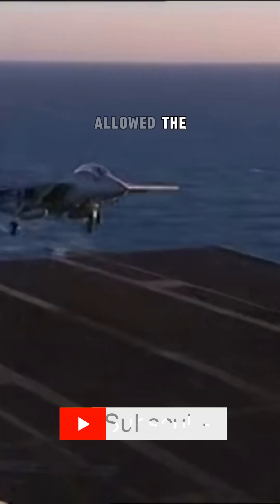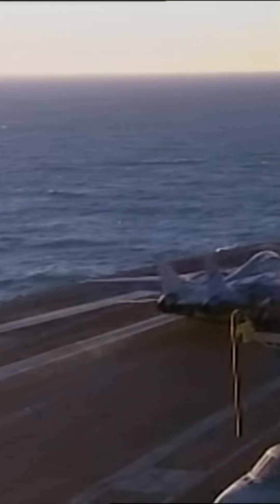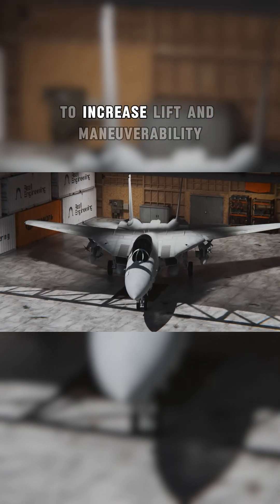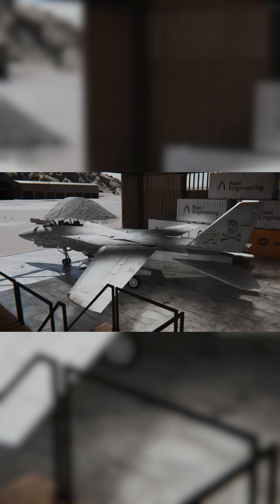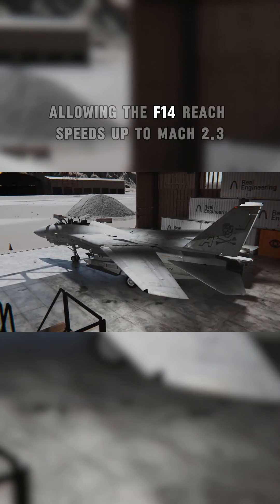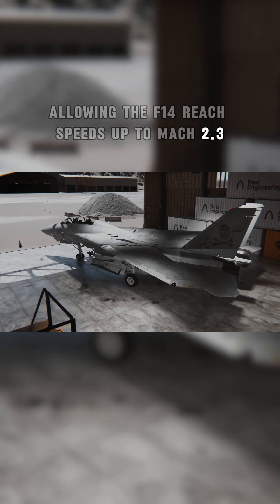Variable sweep wings allowed the F-14 to adapt to a wide range of flight conditions. For slower speeds — like takeoffs, landings, and dogfights — the wings swept forward to increase lift and maneuverability. For supersonic flight, they swept back to minimize drag, allowing the F-14 to reach speeds up to Mach 2.3.